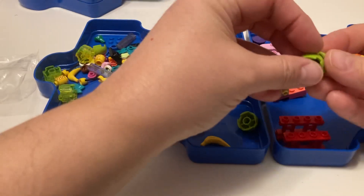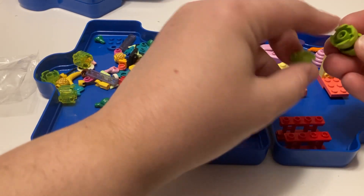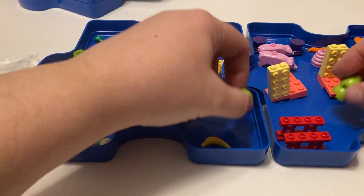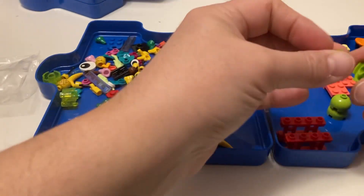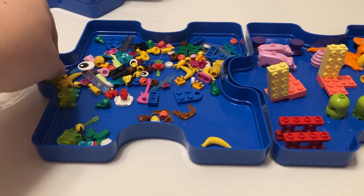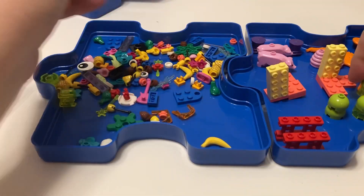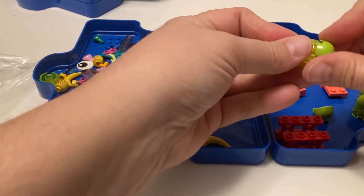We got these pieces here - if you put something in the middle you can connect them together. You got four of those. You could make a little cylinder thing - I think I've done that before, for like a lab kind of thing.